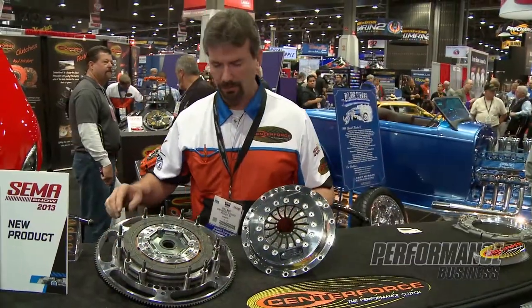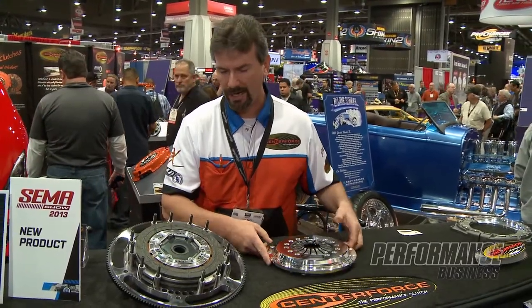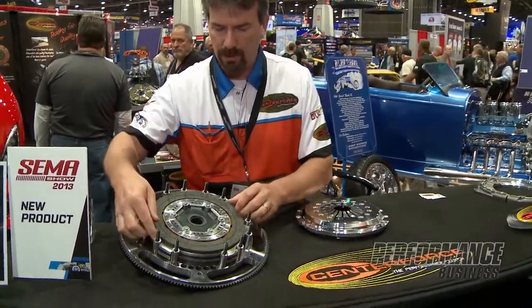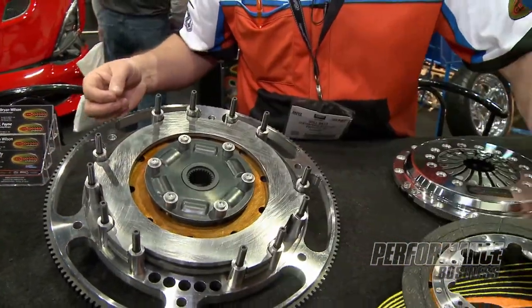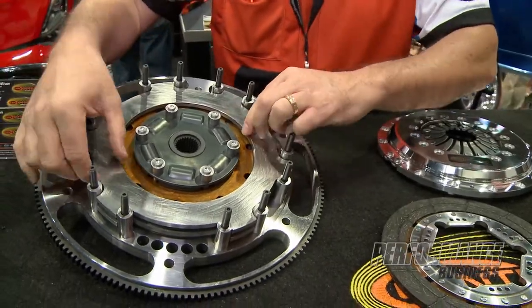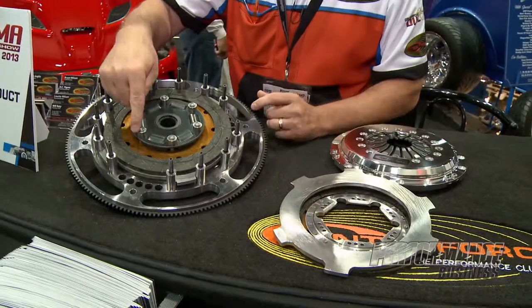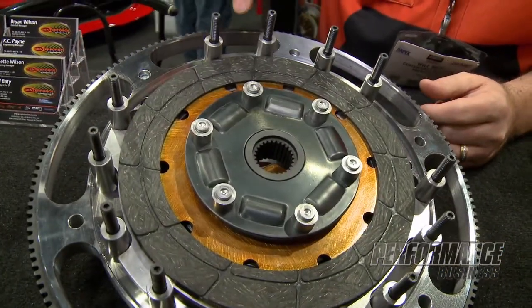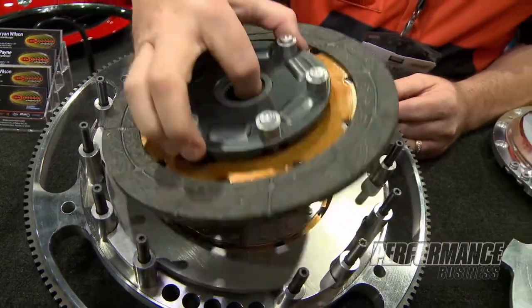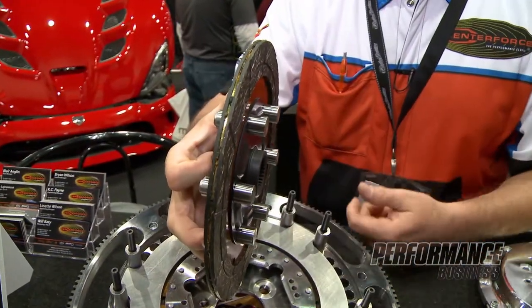This is our triple here. Aluminum pressure plate — this is an 8¾ inch diameter. Here's the drive disc. This is a floating disc just like you saw with the other dyad — main drive disc, floater. Here's those pins I was talking about that drive that second disc, again with a chromoly hub. It's 8¾ inch and you can see it's on both sides. This is where we're driving each disc on each side.